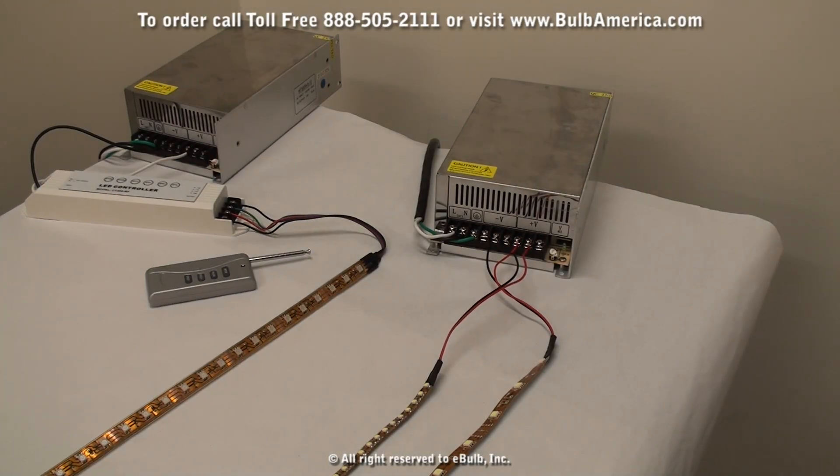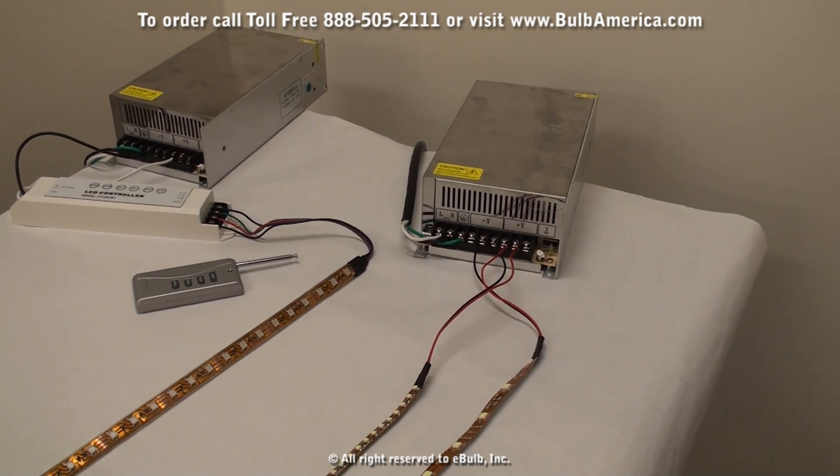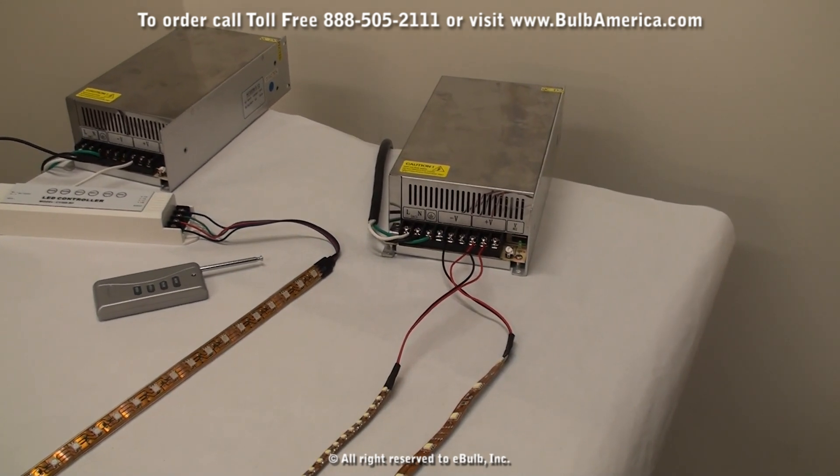Hello and thank you for using BulbAmerica.com. Today we're going to be going into the connections for our new LED light strips on our website. If you choose one of our single color LED light strips, all you would need is our power supply and the LED light strip itself.